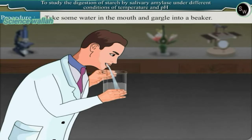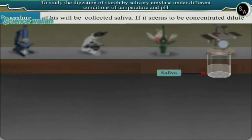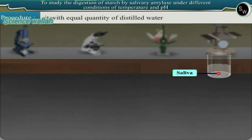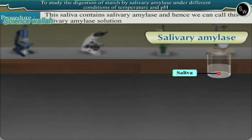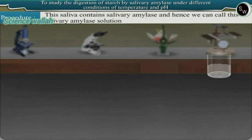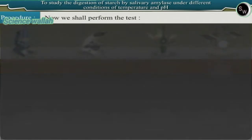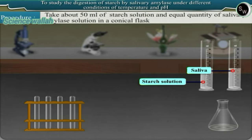Take some distilled water in the mouth and gargle into a beaker. This will be the collected saliva. If it seems to be concentrated, dilute with an equal quantity of distilled water. This saliva contains salivary amylase, and hence we can call this the salivary amylase solution.